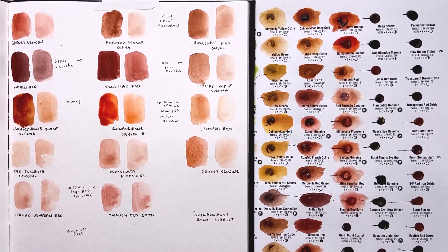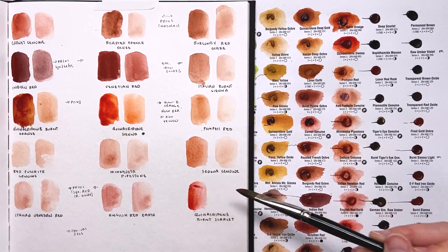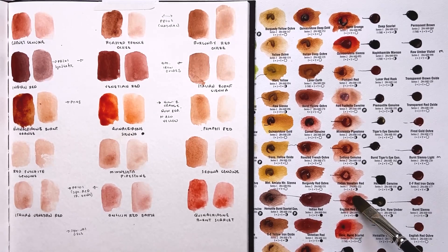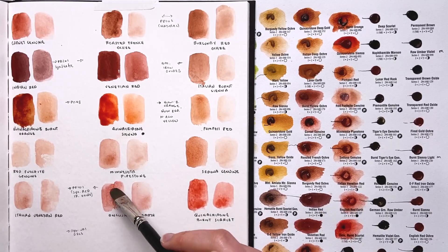Next is quinacridone burnt scarlet — a single pigment quinacridone color. So we're back to having a nice luminous color that actually lifts off the paper — that's awesome. That's a really beautiful kind of reddish color. They didn't give me a big enough sample to see it at full concentration or strength. Going back to English red earth to try again — there we go, a little bit better, but they really need bigger samples to make these truly useful.